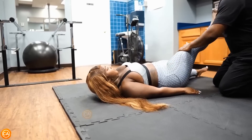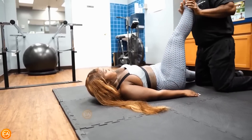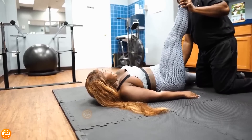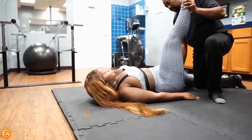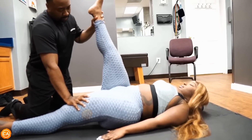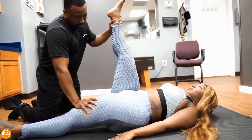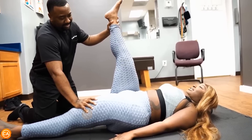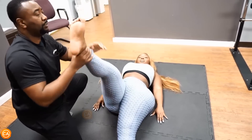Now we're going to start with stretches and exercises. This leg is going up — you should feel the tension right here. When you start feeling it, let me know. Take a deep breath, let it out. There you go, good. What do you feel? Tightness in the hamstrings — yes, right here. Perfect.